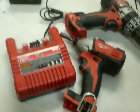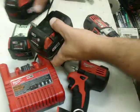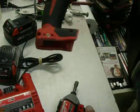Alright, so this is the Milwaukee set. We have three batteries, the charger, the impact — it's got the handy little belt clip on it — and the drill driver.